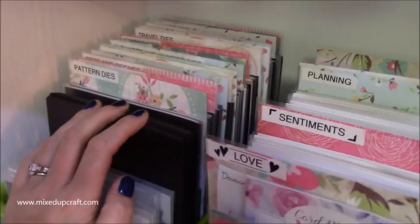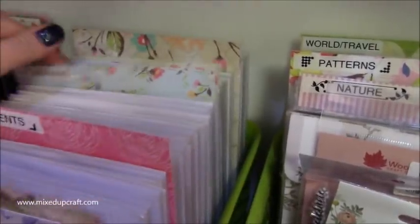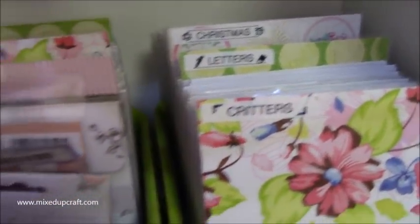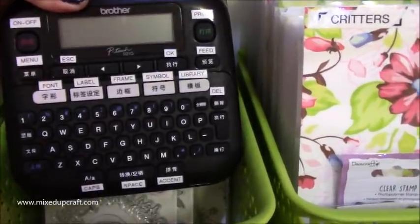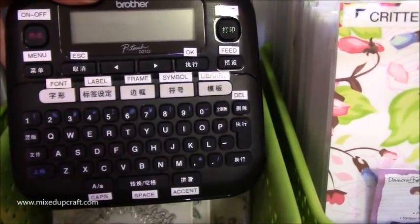Those are all my dies - just about getting full now. It's the same process for my stamps, which go across these three sections. They need to be put into little pouches and labeled - I've got love, sentiments, planning, mail, travel, nature, patterns, world and travel, critters, letters, and Christmas. My labeler is this one here - it's the Brother one, very popular. I purchased mine here in China and I had to label my labeler which was quite amusing. It works exactly the same, so I just went on YouTube and got all the right labels in place.